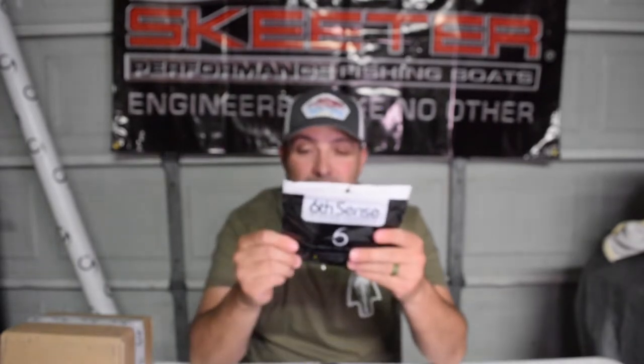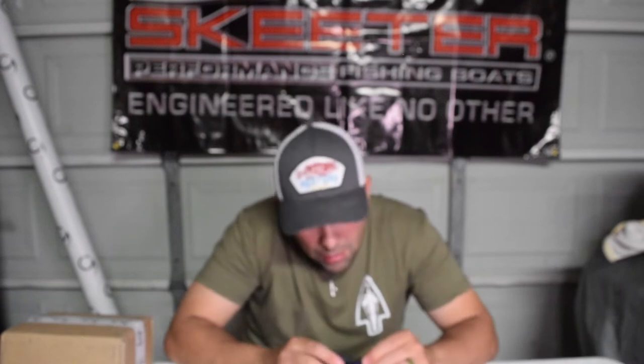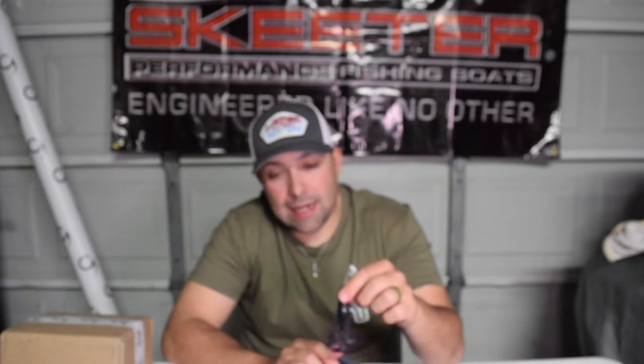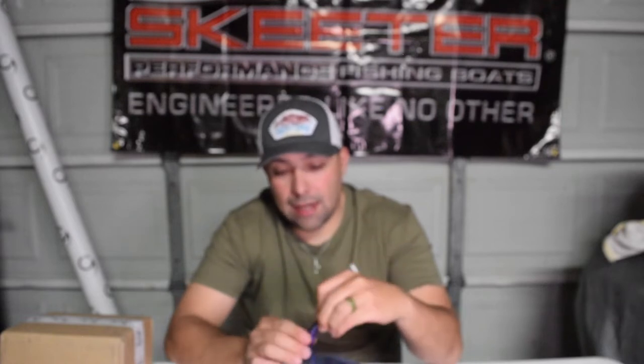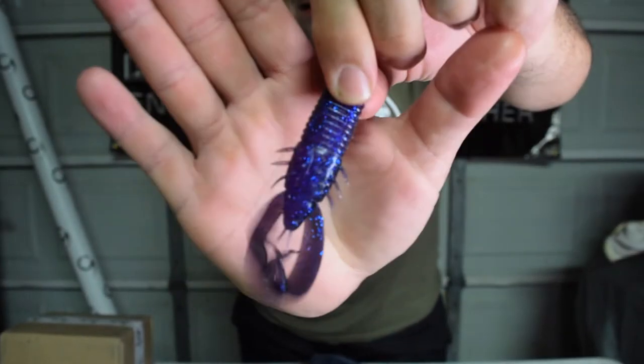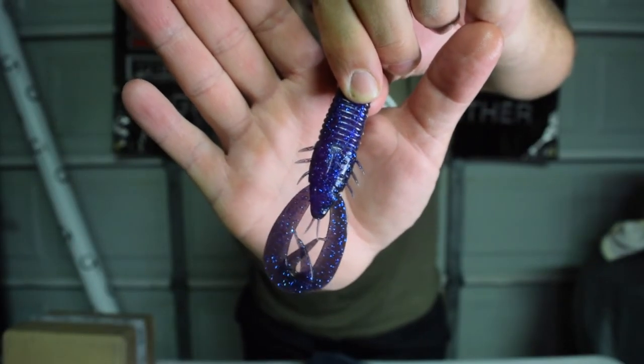Let's see what else we got - some more plastics. The Stroker Crawl in Dark Water Bug and this is a dark color. I've been wanting some dark water baits because I don't have a lot of black and blues. This is a purple black back with purple belly and blue flake. I'm going back to East Texas in a couple of weeks and there's a lake there that's pretty dark and muddy - these darker blues, blacks, and purples work really well on that lake.